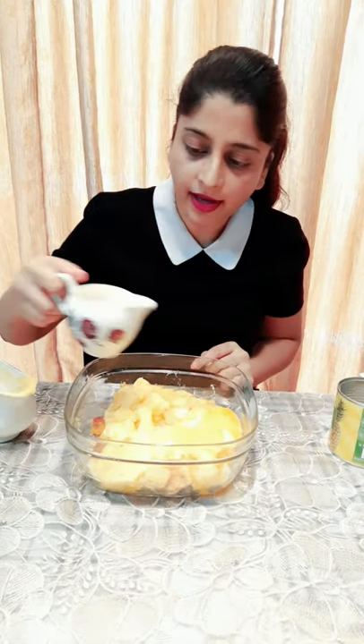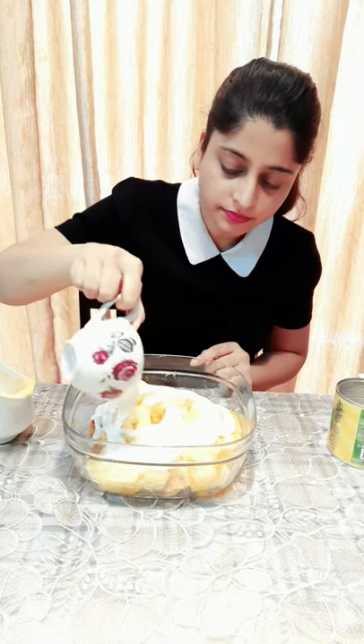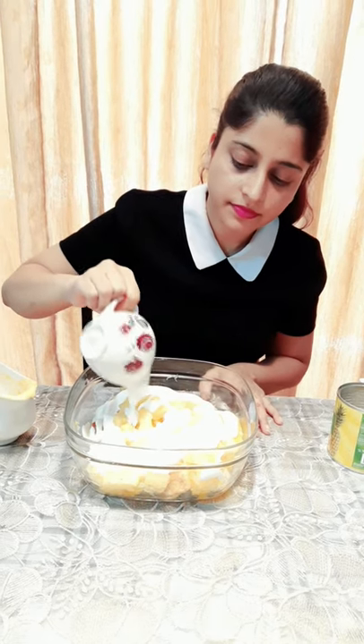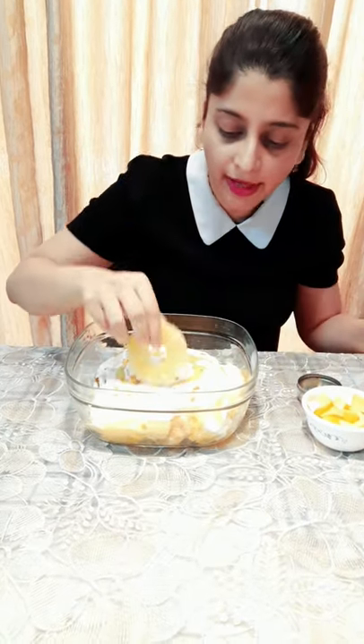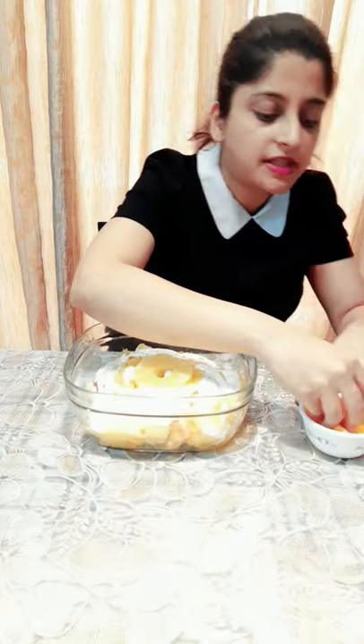And there goes some cream. So that's my trifle pudding, and to top it up I'm going to add some pineapple to make it look nice and delectable, and some seasonal beauties — mangoes that I've cut.